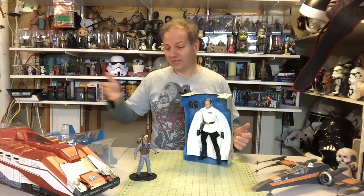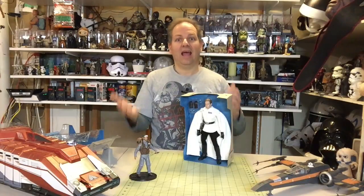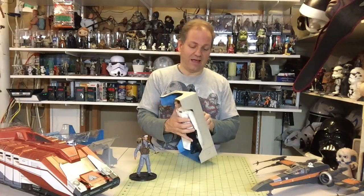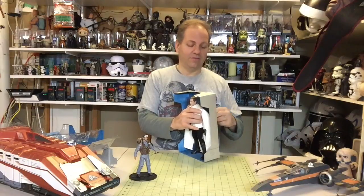Then on top of all that, Disney comes around and does the Elite figure in the six-and-a-half to eight-inch line, as well as the 10-inch line. Some pretty cool stuff. I love the different varieties.